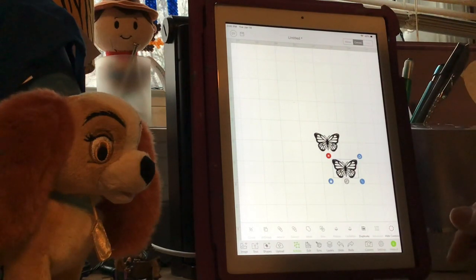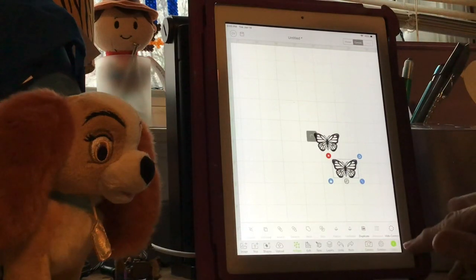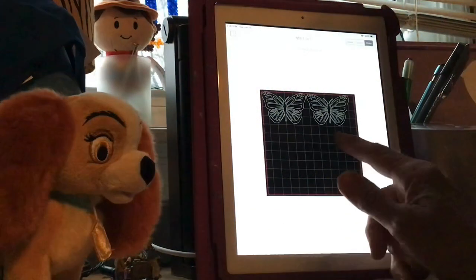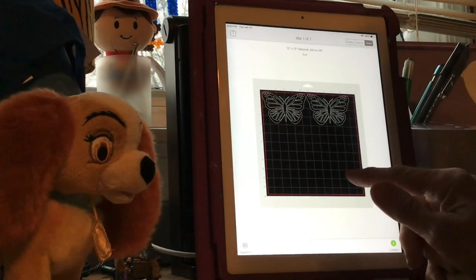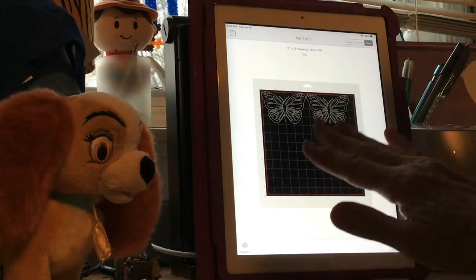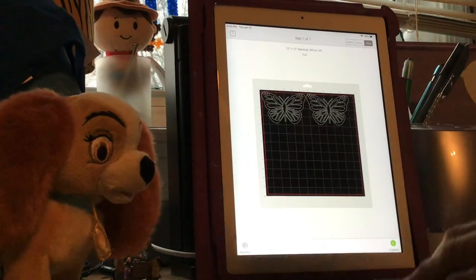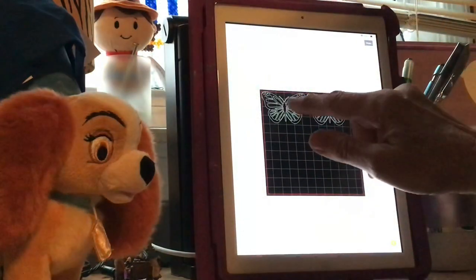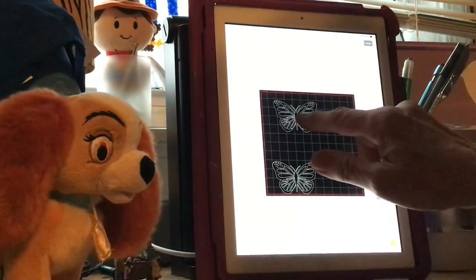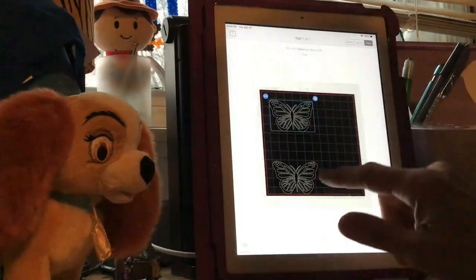So now we're going to hit Make It. This is actually going to be your mat on the screen. Wherever you put these butterflies on this mat on this page is where your butterflies and your vinyl are going to be on the mat that you're going to cut on. I'm doing mine one right above the other - two different colors, two layers.